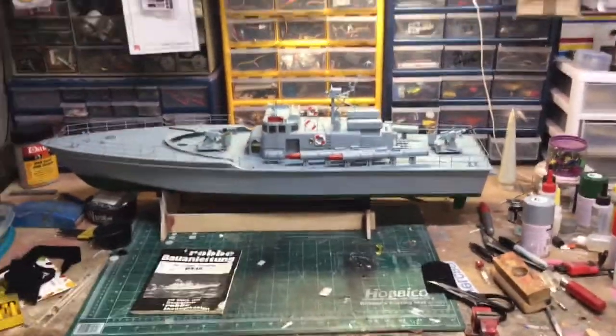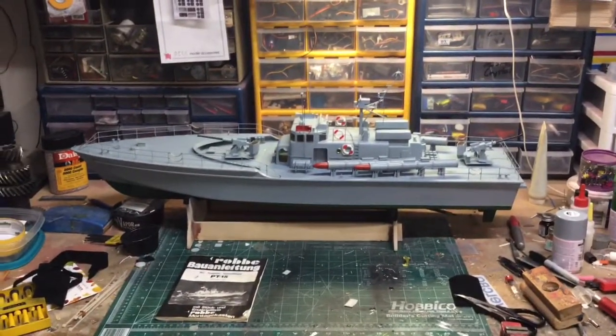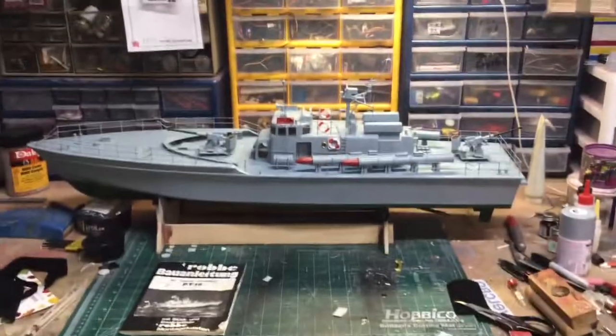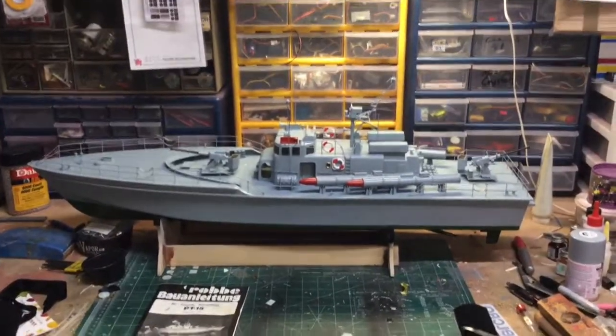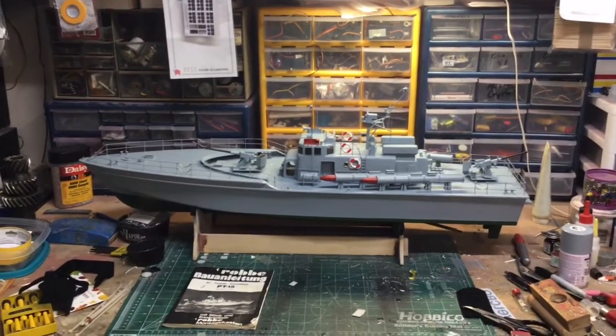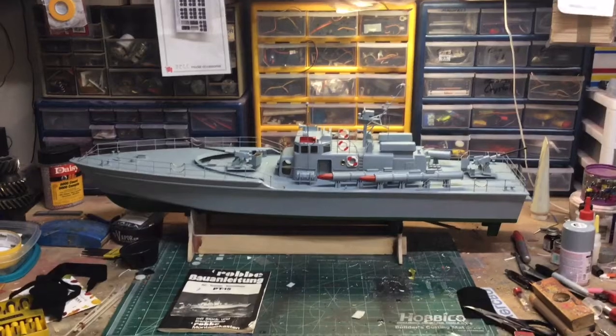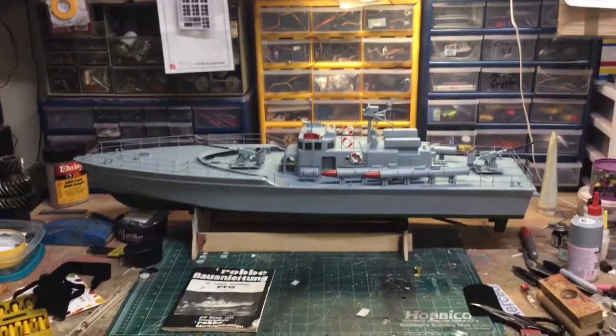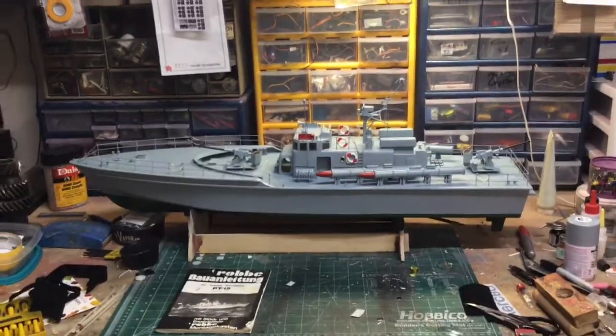Hopefully maybe this weekend or next weekend I'll have a video of her running in the water. So that's it — I just wanted to do a function check. The Roby PT-15, an old kit from the early 80s, finished at the very end of 2019. Bye-bye.